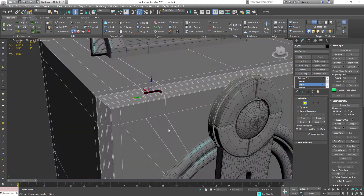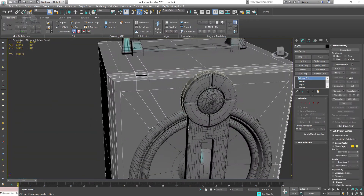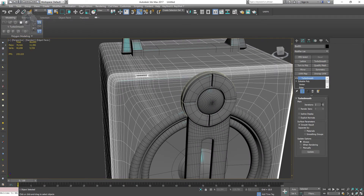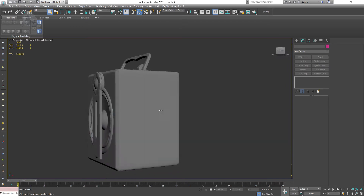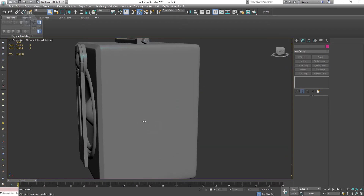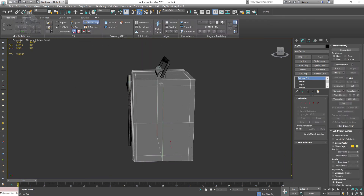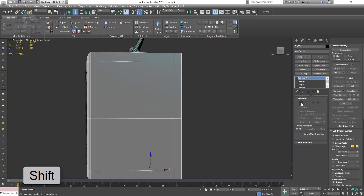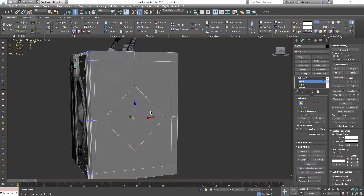I'm applying the supporting loops. Once I have the loops I'll test with the turbo smooth — and it looks fine. Now I want the speaker on the right side as well, so I'm going to apply the swift loop by holding shift so it snaps to the center.